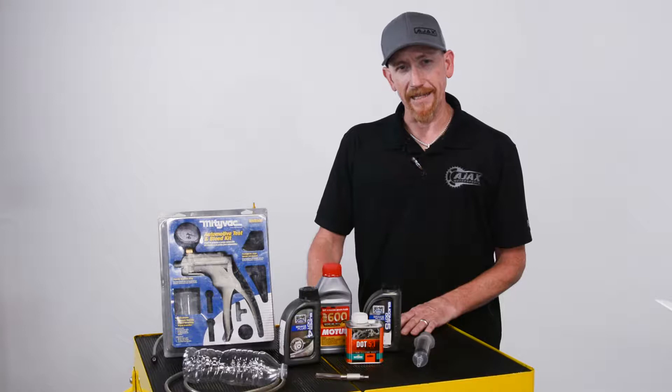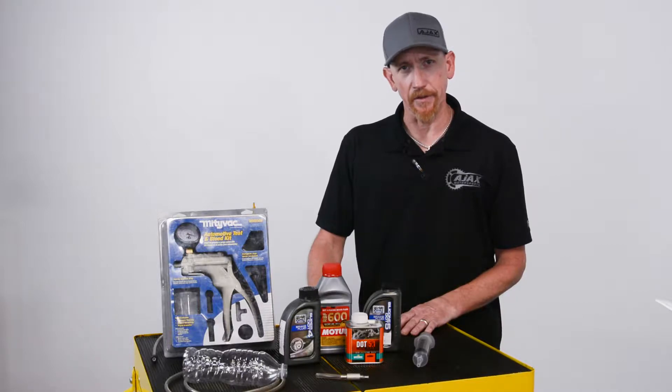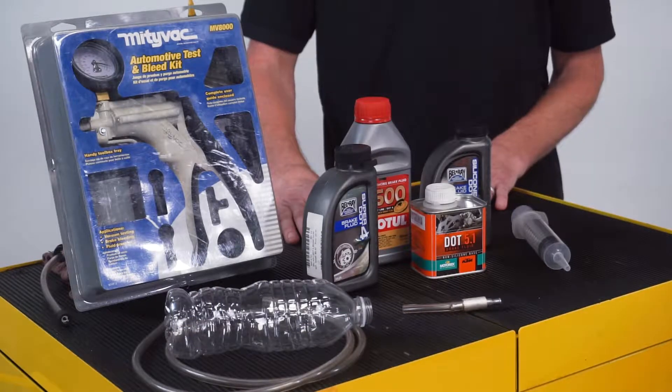Syringes or MightyVacs are often used when bleeding brakes, but they can be a bit of overkill on motorcycles because the systems are so small you can actually pull air into it. I like to use a piece of hose and let gravity do the work.